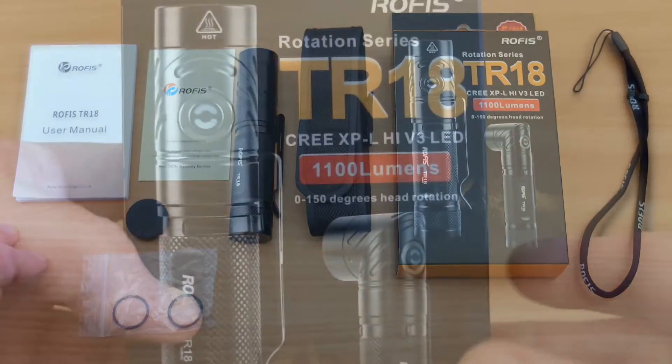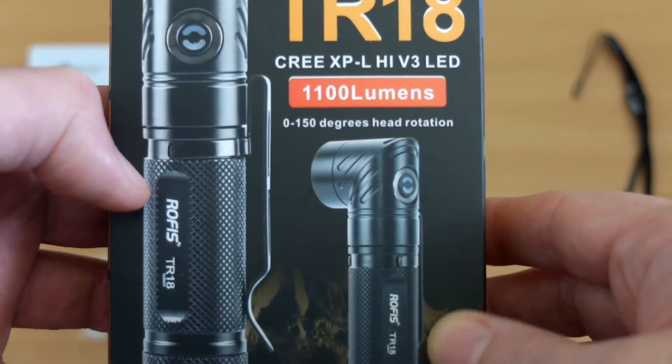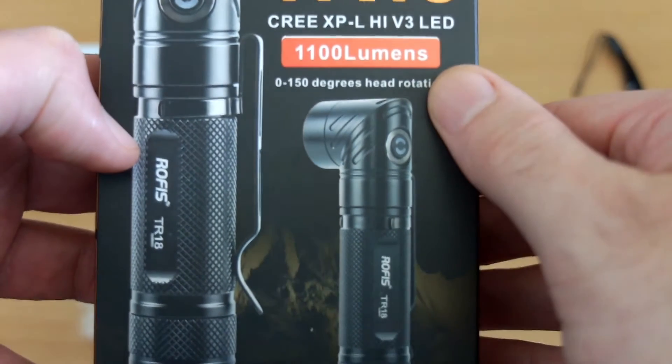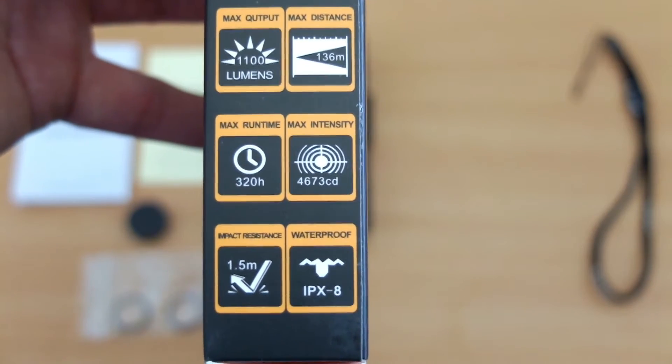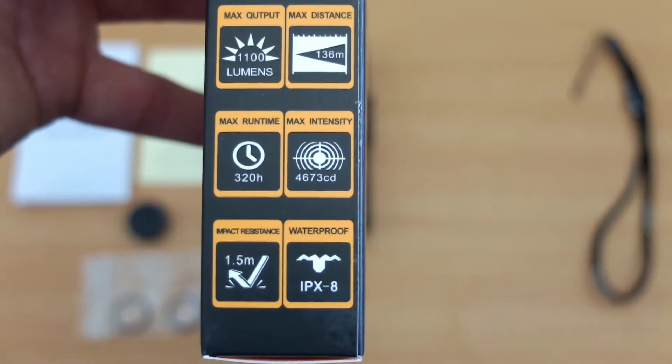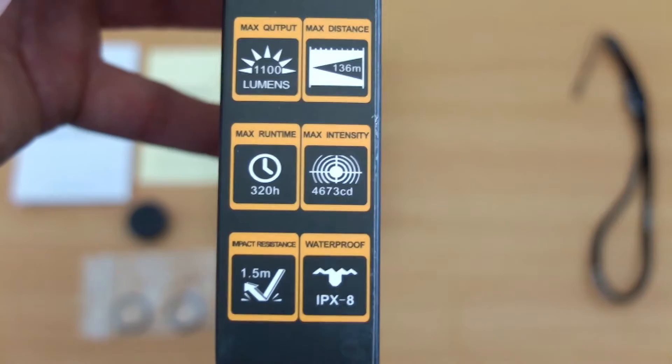Quick look at the front of the box — we'll see the Cree XPL High V3 LED at 1100 lumens. On the side, take note of some of these settings; you'll see the maximum distance range on this and the candela rating is quite low, so we're expecting a floody light off of this particular torch.